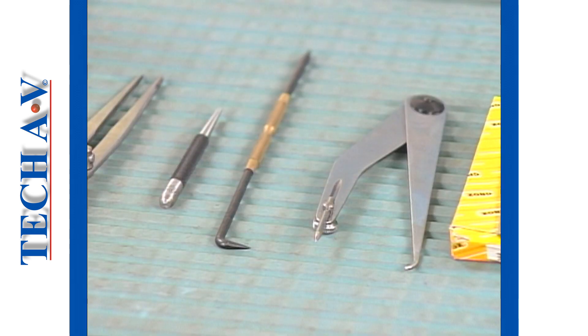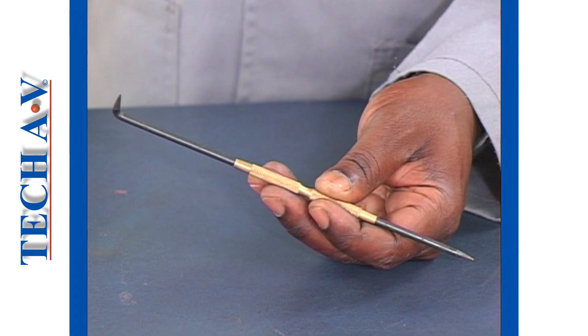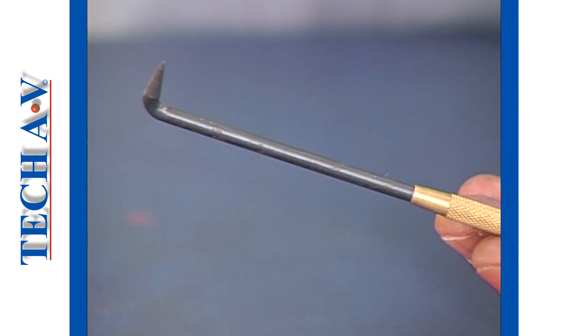In our first demonstration we shall show you the procedures for using a scriber. You will see that our scriber has two sharp pointed ends. We will only use the straight end. The offset end is used by machinists when setting up precision work.